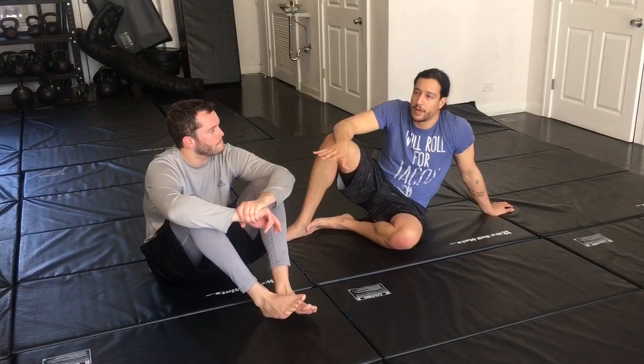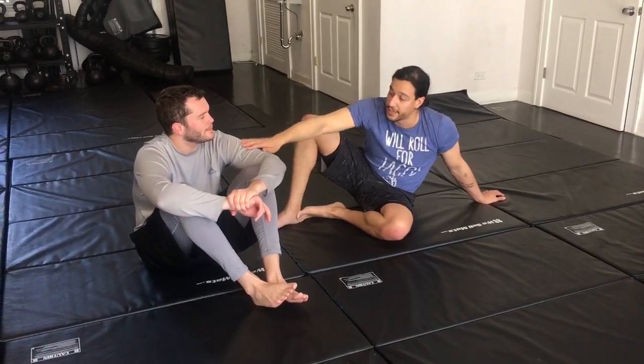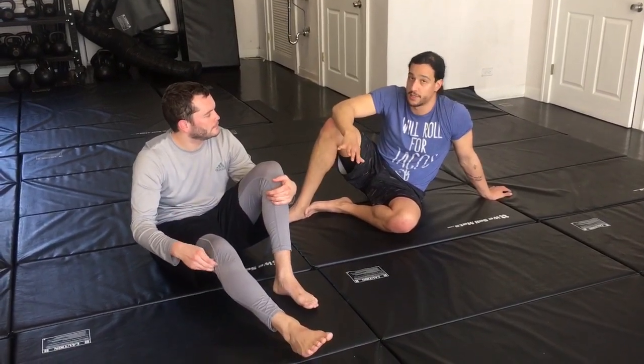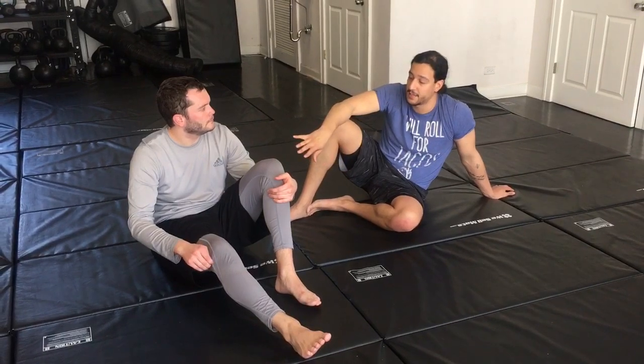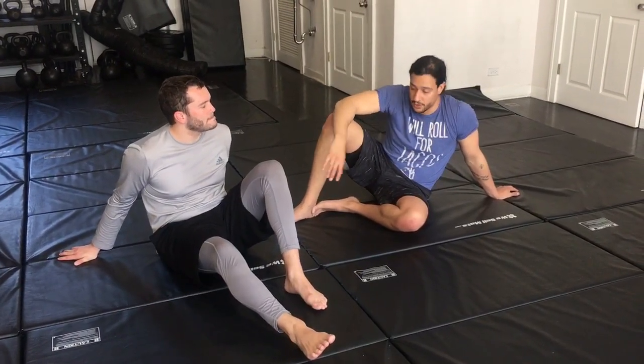These are very fundamental moves. We want to be able to threaten from sidemount, ideally both the nearside and the farside arm, and give our opponent no good choices. So we're going to first go over a nearside armbar, and then secondly go over a farside if they defend their nearside. We're going to try to capitalize when they do the right thing as well — again, we want to give them no good choices.